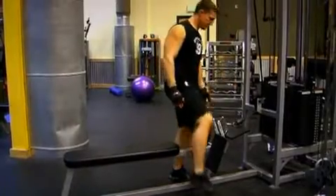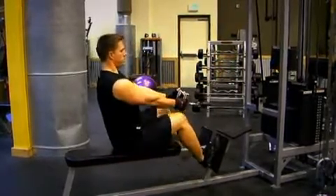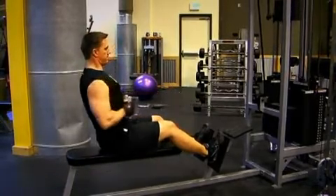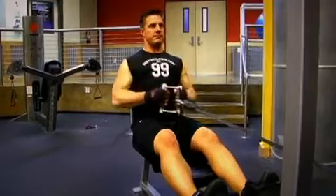Select a heavier weight on the stack, grab hold of the handles, sit back with your legs slightly bent, keep your back straight, and then row the bar into the lower portion of your abs. Remember to squeeze your shoulder blades together. You're working the middle portion of your back now, so this is how the muscles contract — squeeze and then stretch them out.